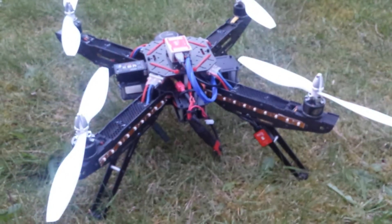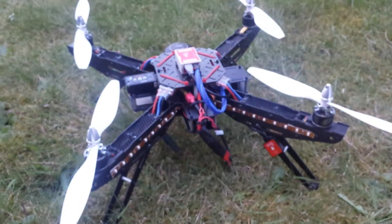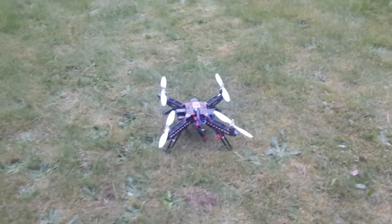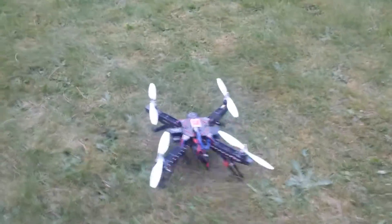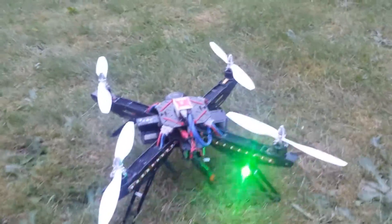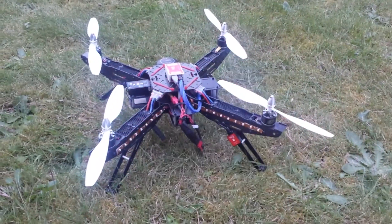I'm going to guess about a minute and a half for lock time. It's a little dark out here in Seattle — about eight o'clock. This time around I'm going to say it's going to be about one minute and 40 seconds. I'm going to put this on pause and put it on hover.